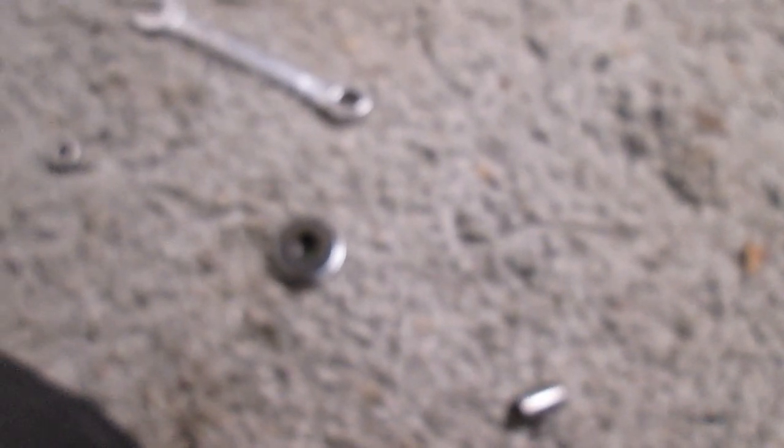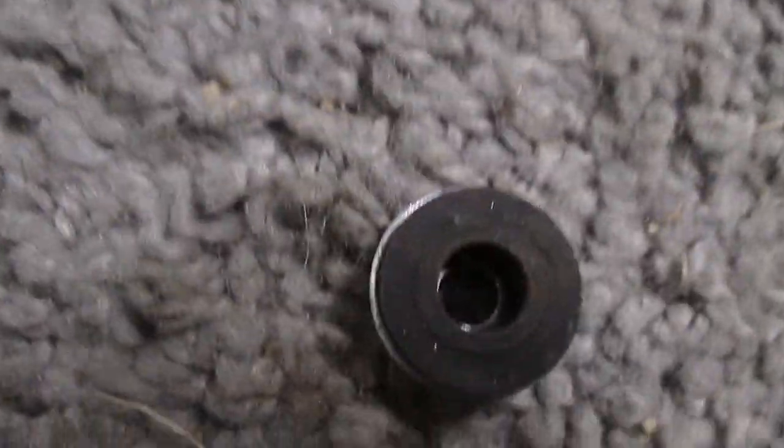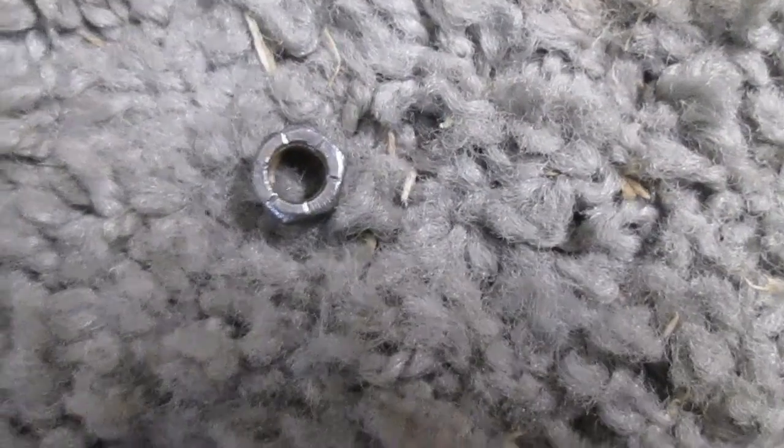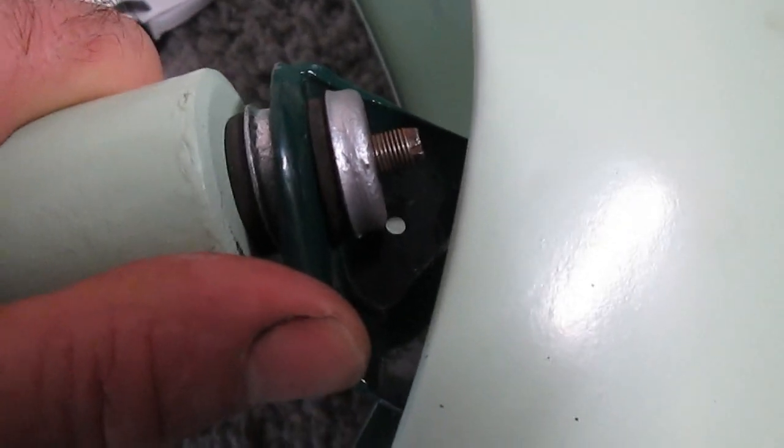The next thing is to attach the suspension units here. The suspensions need a kind of hard plastic insert that goes in — I have one in there already. I'm putting on the suspension now at this side. There's a particular way the rubbers go on it: this little cap goes underneath and the rubber goes into it like that. So basically it goes on like that.